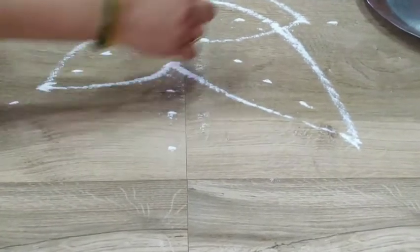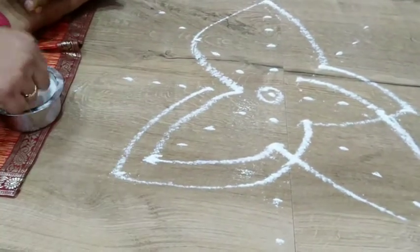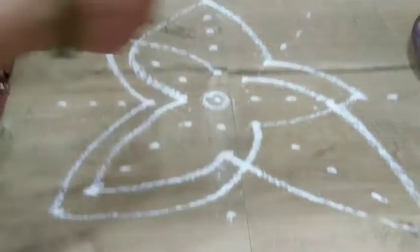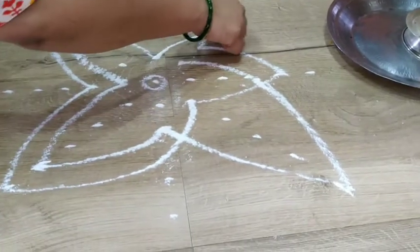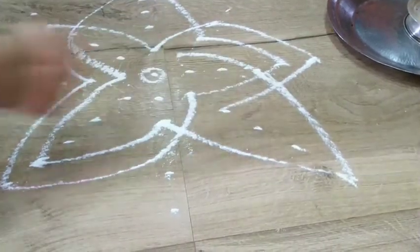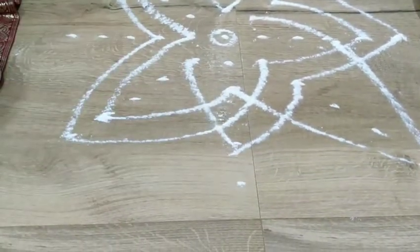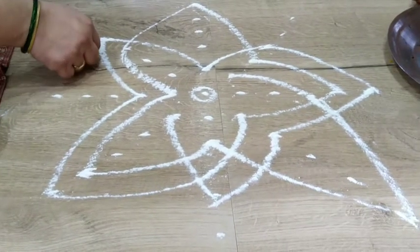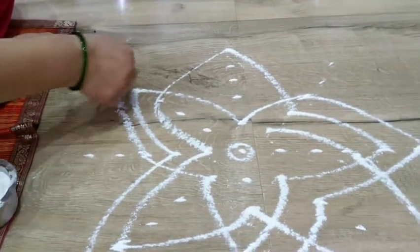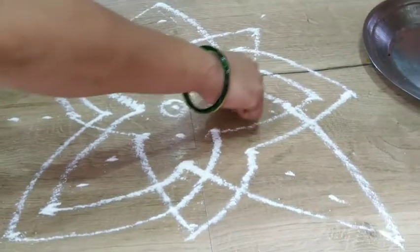This is 3. Join 1, 3, 5, 2, 4, come back to 1. Now again you join 1, 3, 5, then 2, 4, and back to 1. Now 1, 3, 5. Always make it a curve — that will look nice like petals. Then 2, 4, 1.